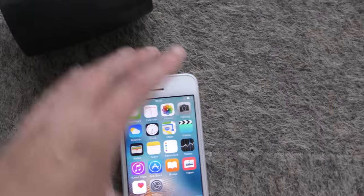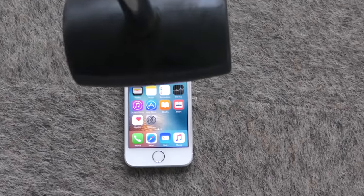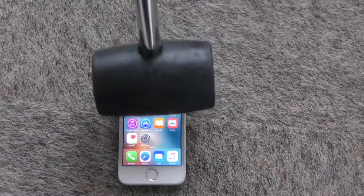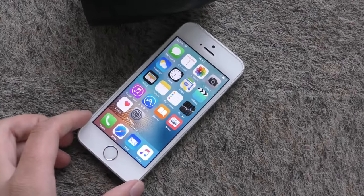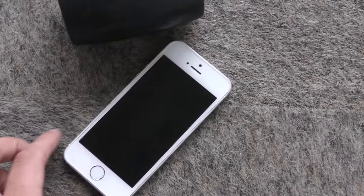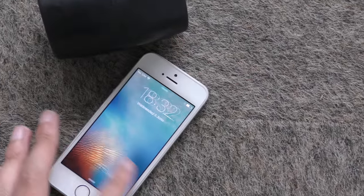Let's see the SE. Again, we'll go from about one meter. I don't think anything has occurred here as well. You can see it's still very nice.